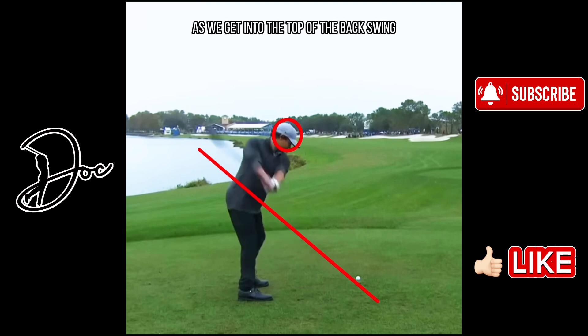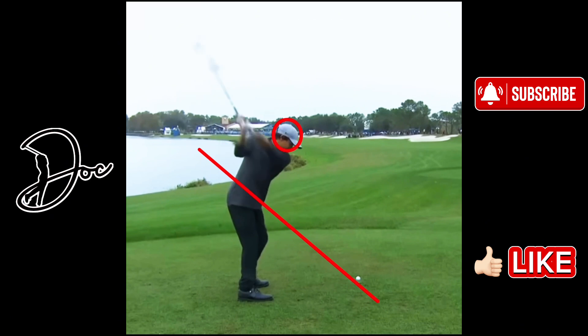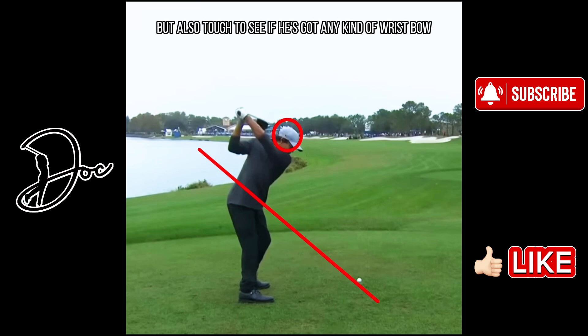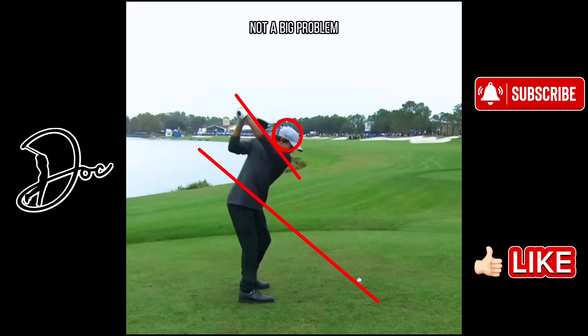Continuing on as we get into the top of the backswing, his head has not moved at all basically. Once we get to this position, you can see that club face looks a little closed from this angle. It doesn't mean that it is, but it's also tough to see if he's got any wrist bow because the backdrop of the sky and his glove is very similar. Typically you would like that club face to match the wrist angle at the top. That club face appears to be a little bit closed at this point — not a big problem, maybe something he does on purpose. He's obviously been driving the ball very well at the PNC, getting a lot of depth. You can see his hands are way back, almost back to his rear end.